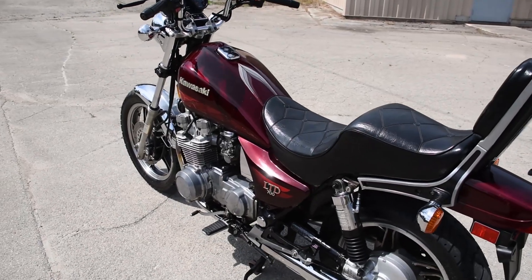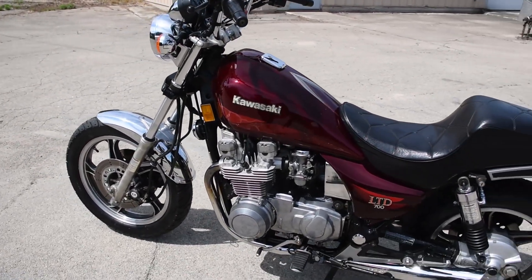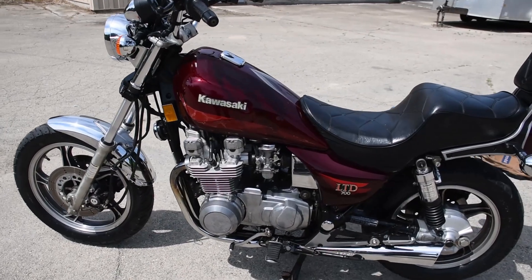In preparation for the sale, we have serviced the machine: new tires front and rear, new battery, spark plugs, oil change, as well as a new starter clutch.